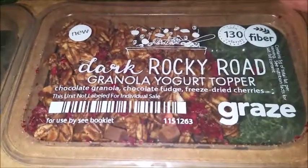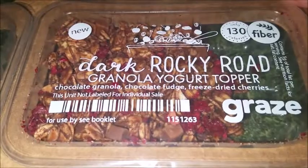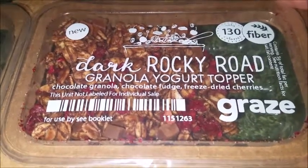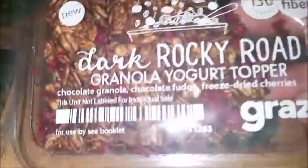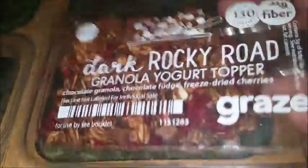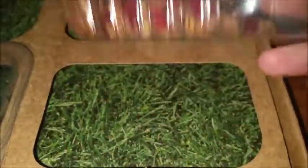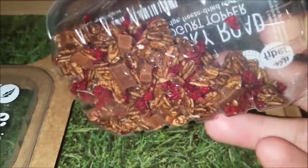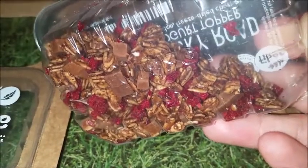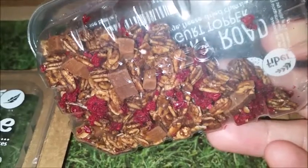Next, we have dark rocky road granola yogurt topper: chocolate granola, chocolate fudge, and freeze-dried cherries. I don't know about the freeze-dried cherries part, but I chose this one also. It's only 130 calories. That seems like it would be awesome for vanilla yogurt.